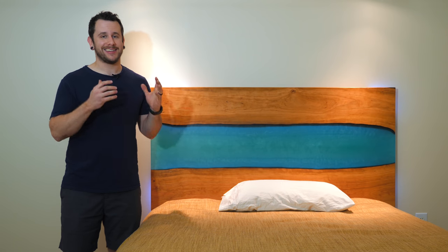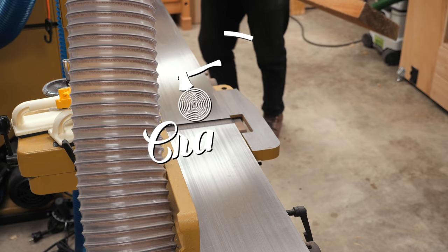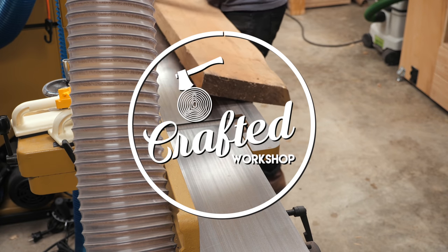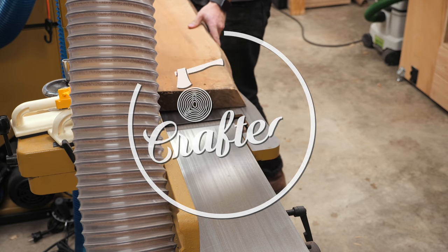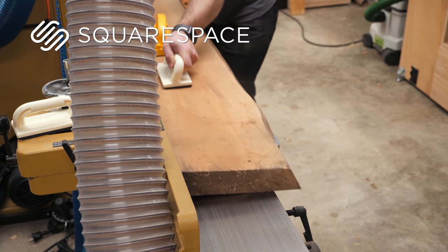Hopefully you guys enjoy this one. I had a lot of fun with this build, so let's go and get started. Before we get started with the build I want to give a quick shout out to Squarespace for sponsoring today's video, and there will be more on them towards the end of the video.